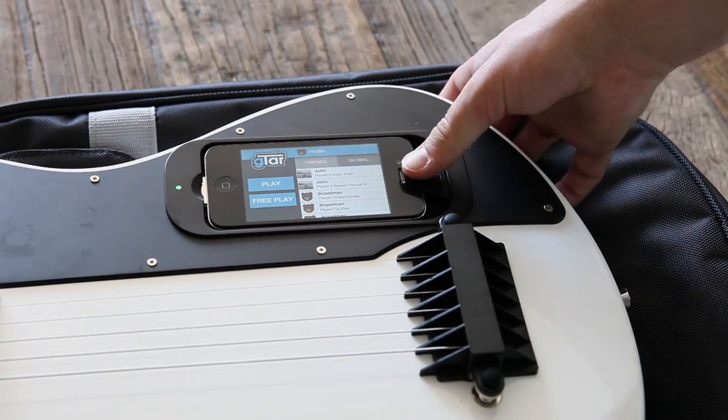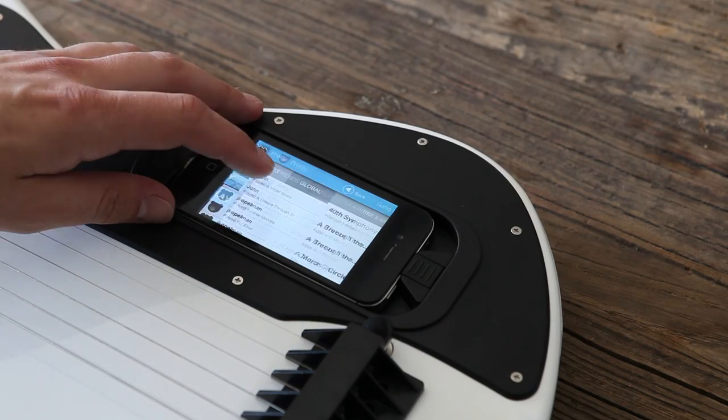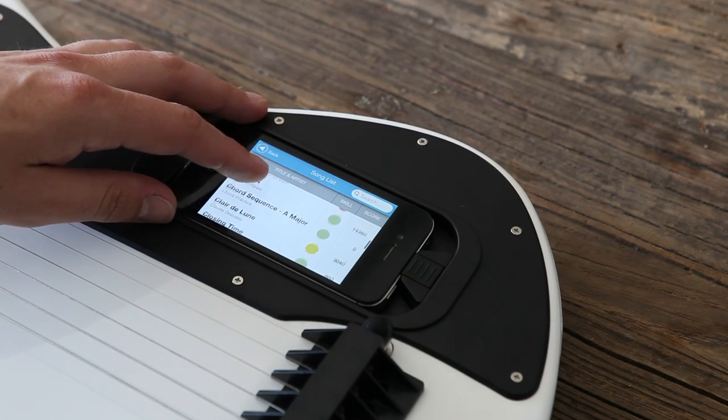The iPhone is pretty quiet, so let's plug it into something. Now open the Gtar app, choose a song, and hit play.